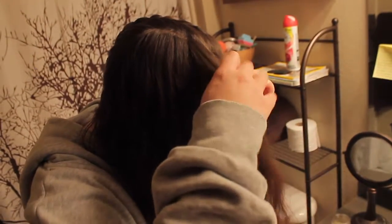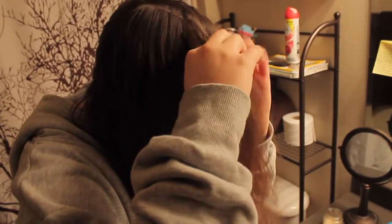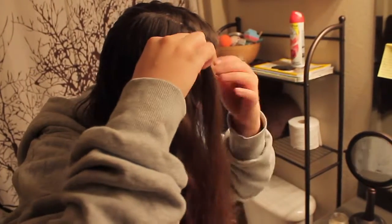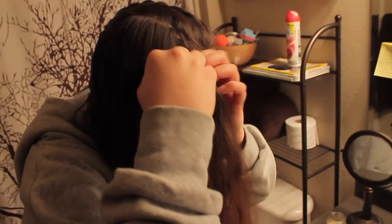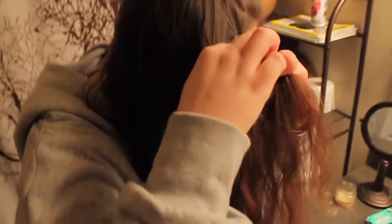Now I'm going to repeat this process on the other side — doing another dutch braid heading towards the back of my head. Again, I'm splitting my hair into three sections and folding each strand underneath the one in the middle. I'll start with the piece in the front, fold it underneath the middle piece, then go to the next piece, add some hair, fold it underneath the middle piece, and continue all the way down to the back of my head.